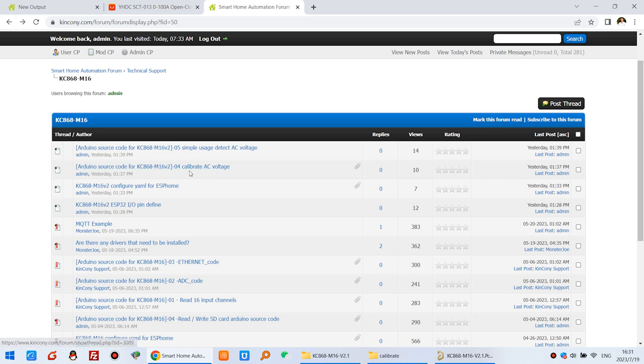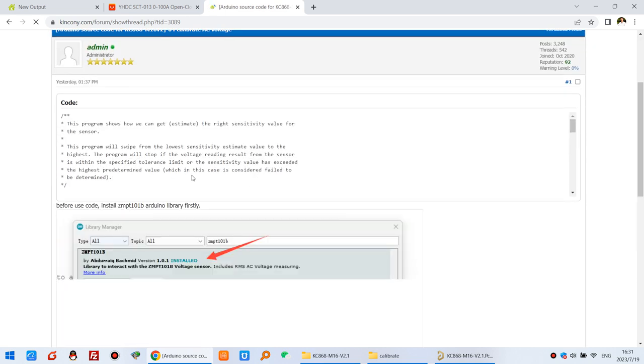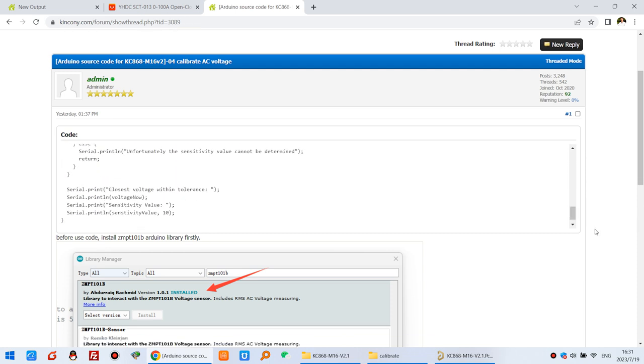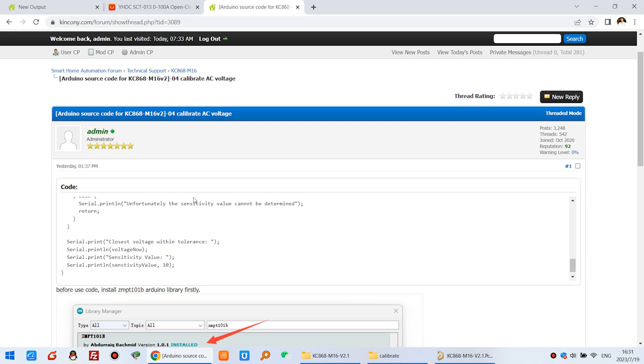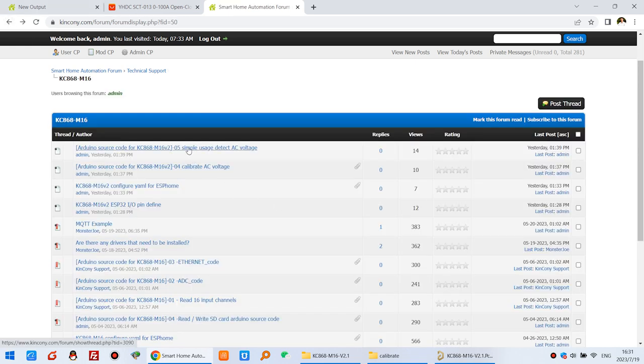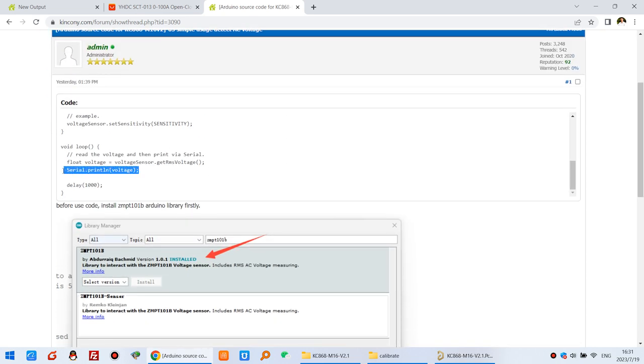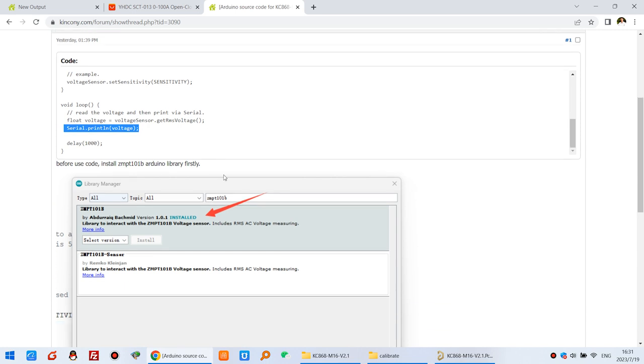Here is the Arduino source code. You can see a hot calibration sketch for AC voltage — it's very easy. Just install the library and run this code to calibrate your AC voltage. There is also a simple demo that outputs the voltage using the library with Arduino IDE, so you can easily print your AC voltage to the serial monitor.